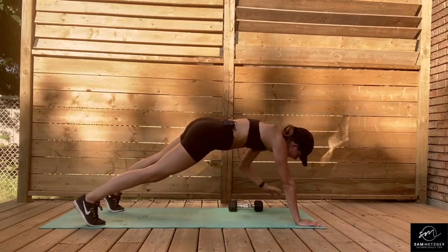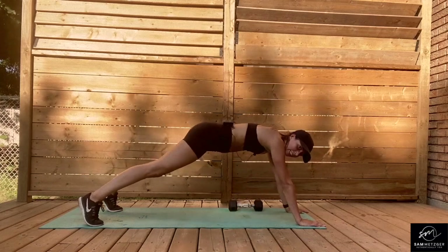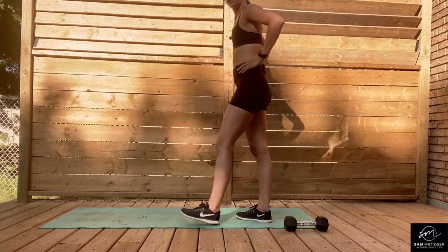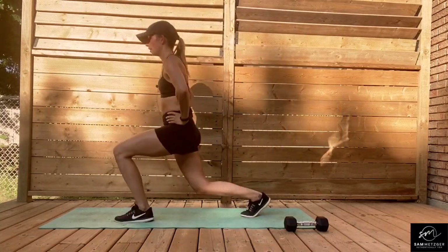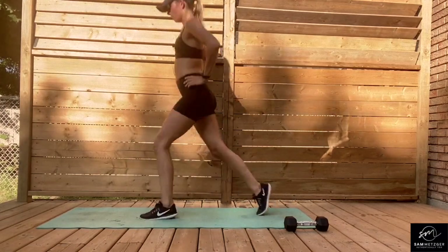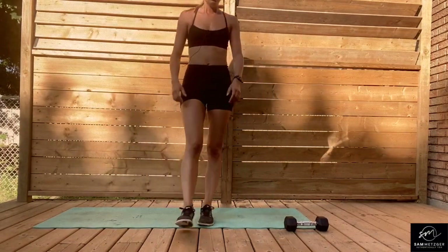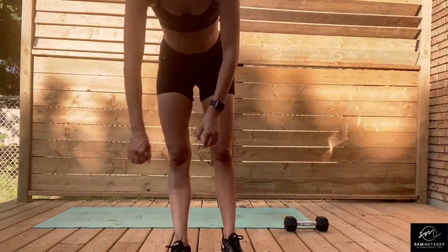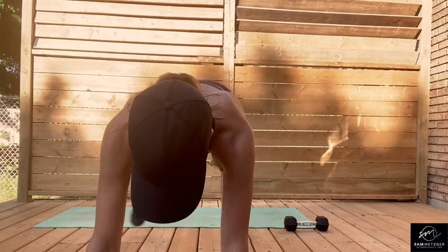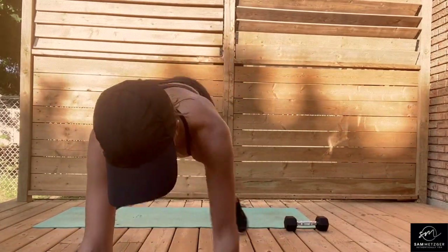You are already halfway — the set is going to fly by. Your work is not much more than your rest. Powering through. Six seconds into those jump lunges — and go. Halfway. Two, one. Last of the high plank shoulder taps: three, two, one. Five more seconds.